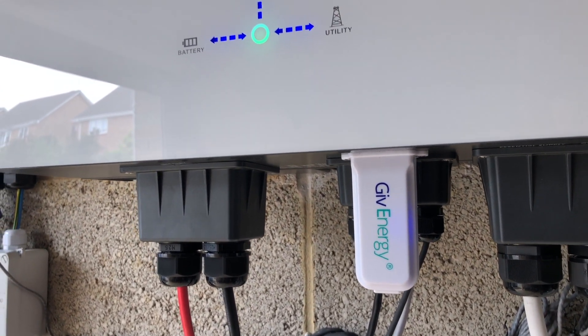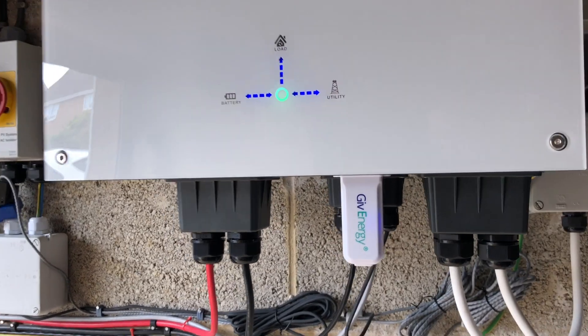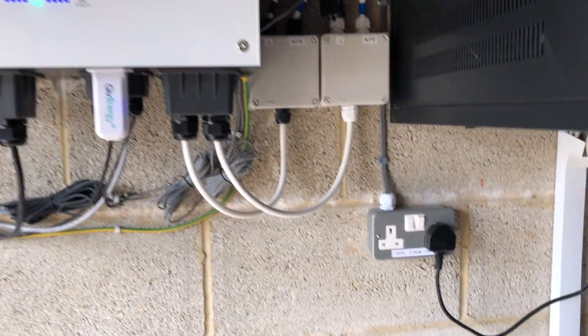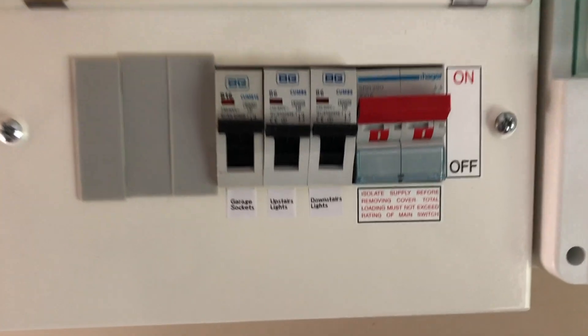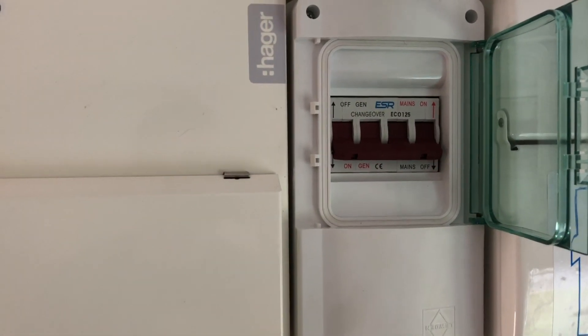This is probably the most annoying part of the inverter for me because it's Wi-Fi only. There's no Ethernet option, which would have been really useful as the inverter is right next to my main network switch. Down here you will notice this special power socket. This is attached to the EPS output of the inverter which provides power straight from the battery during power cuts. I've also had my light circuits connected to the EPS here in their own dedicated board.